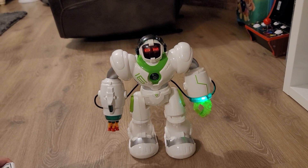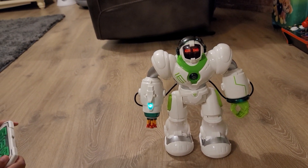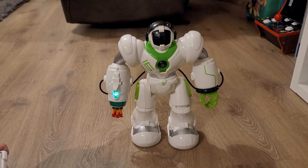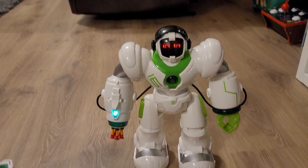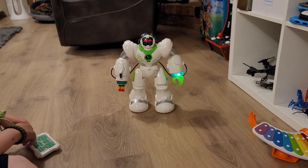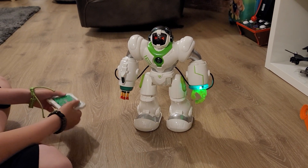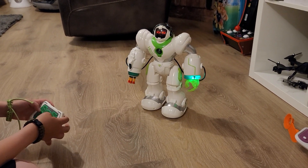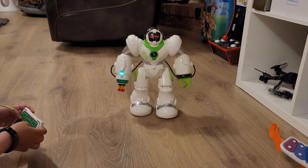Pressing music again doesn't change the song. Let's try demo on the top — it does all the functions automatically. We can also program movement: forward, forward, backwards, backwards. The response is very smooth — it's fast, not stop-start. You can make it walk, turn around, and do sequences.